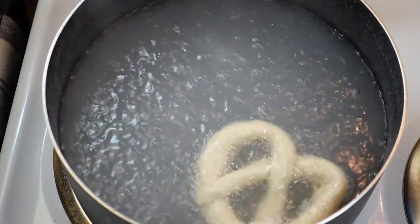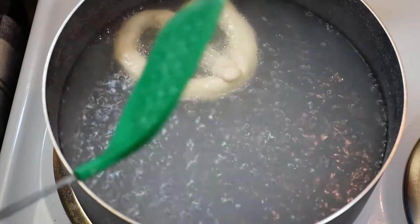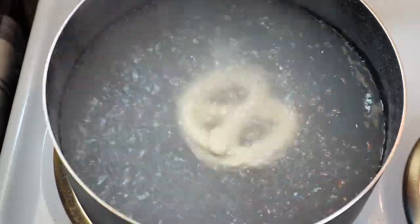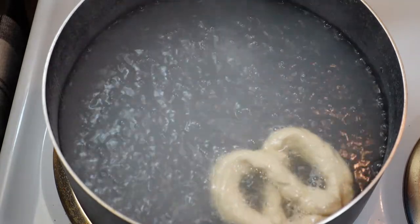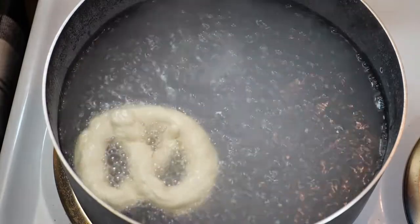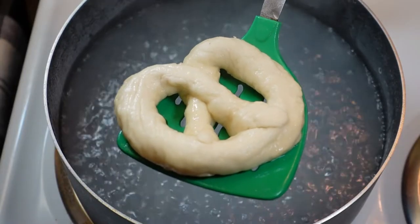Drop the pretzels in one at a time. Thirty seconds is all we want — you can see it puffs up really nicely, still super soft with a unique texture. Just thirty seconds is all you need; any longer than that it may develop a metallic taste. Super easy to do, but a very, very important step to give us a really nice crust.